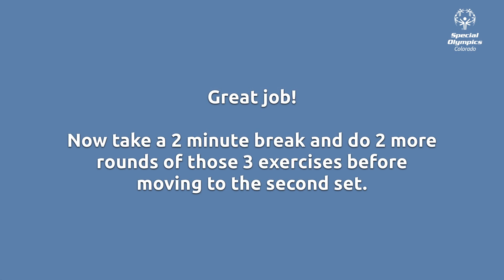Great job. Now take a 2-minute break and repeat 2 more rounds of these 3 exercises before moving to the next set. Take another 2-minute break between rounds 2 and 3.